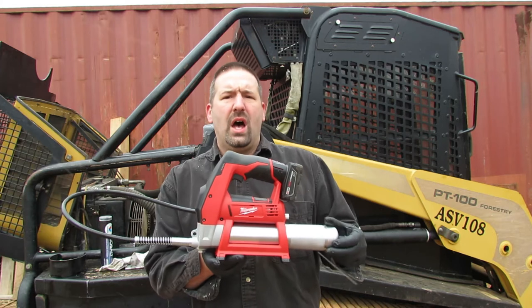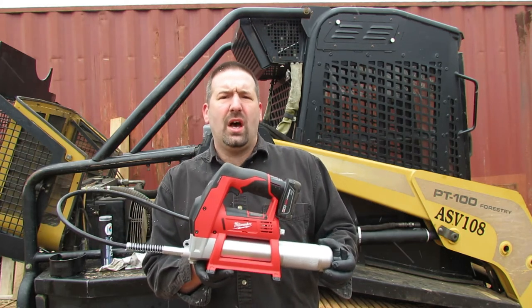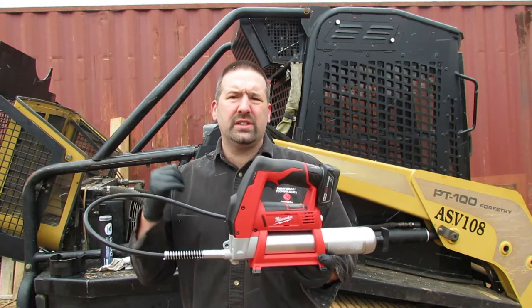This is brand new, so if you're watching this and it's been a while since it was posted, just ask in the comments to see if I still like it or if it's still working. Let's get a cartridge in here and try this thing out.